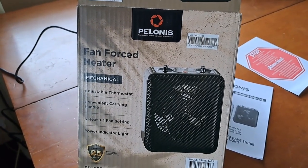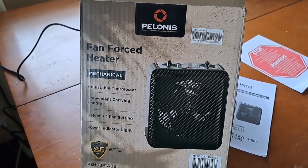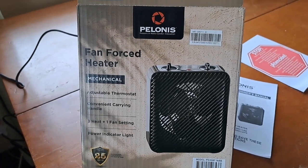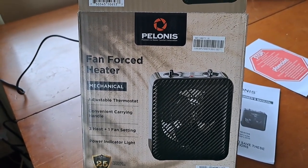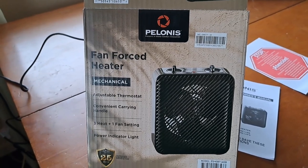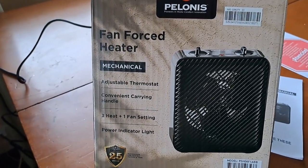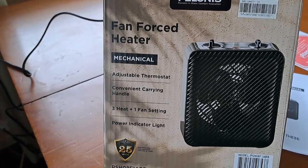Welcome to Mrs. Peach's Drifty Living. I have a little review for you today. A couple of weeks ago I bought this Pellianese — I guess that's the way you pronounce it — a fan-forced heater. It has three heat settings and one fan setting.